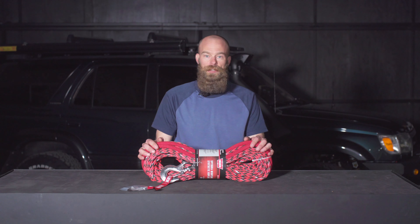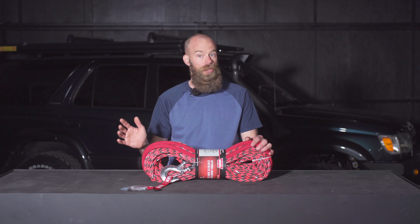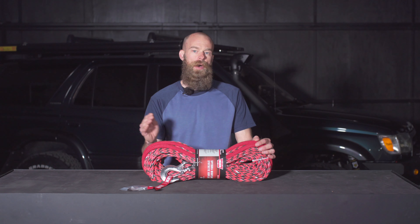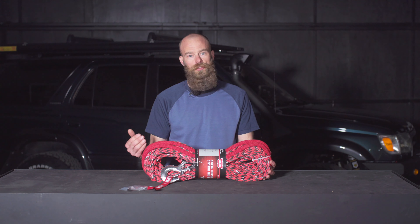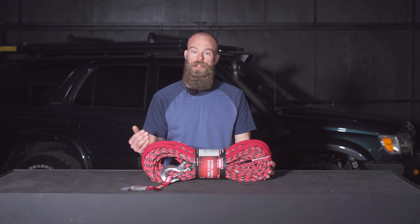Why synthetic in the first place? Most winches come with a metal cable. Metal cables are durable, they last a long time, they withstand mud and dirt — they're really tough, but they're very heavy. Most of us will probably spend most of our winch life just carrying the winch around. So by dropping your metal cable and replacing it with a synthetic cable, you're saving a lot of weight on the front end of your vehicle. Weight kills our trucks — we know we build our trucks a little too heavy, so where we can save weight, it's a good thing.